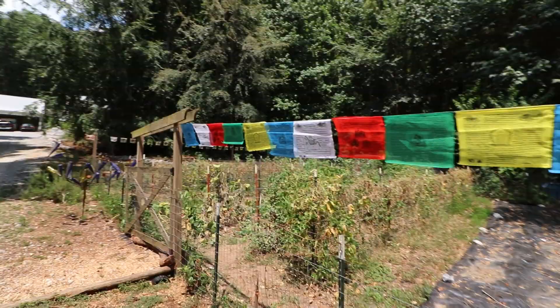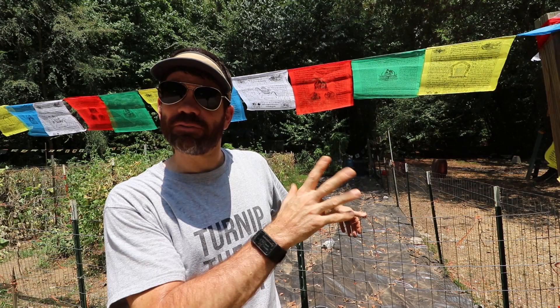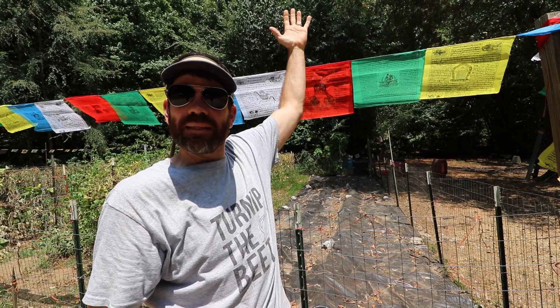Hey, what are some things that you do in your garden that kind of serve two purposes? To me this looks super cool and beautiful, but at the same time it wards off deer. I would love to know — I'm constantly learning from you guys — leave your feedback in the comments below.